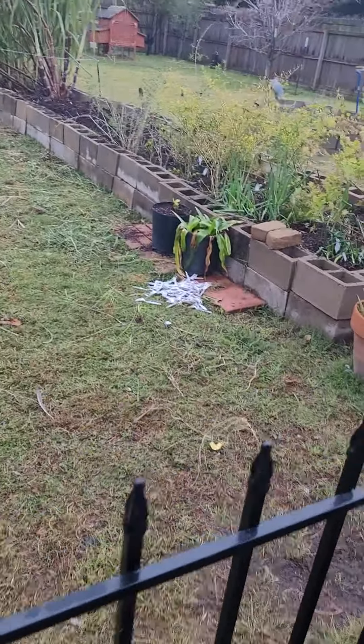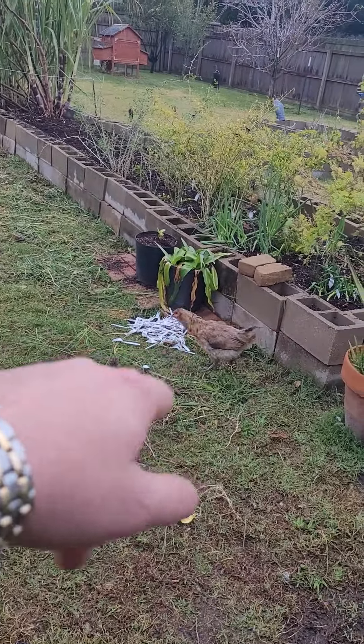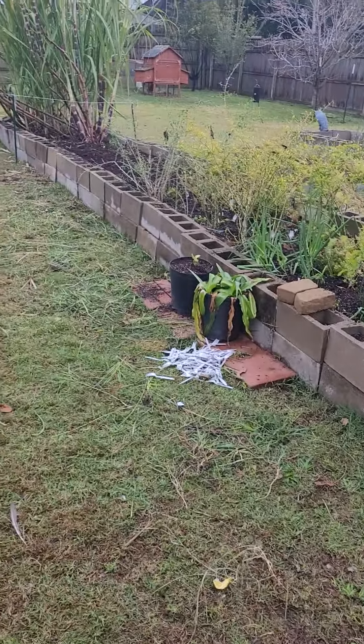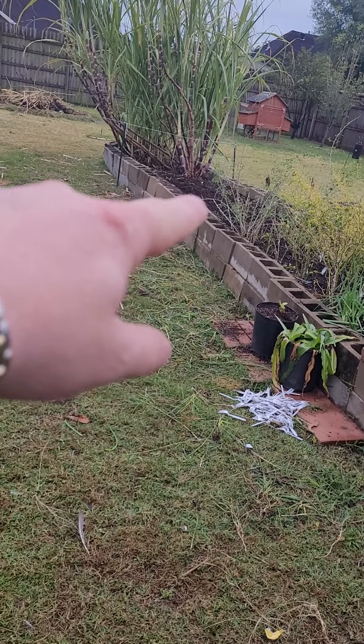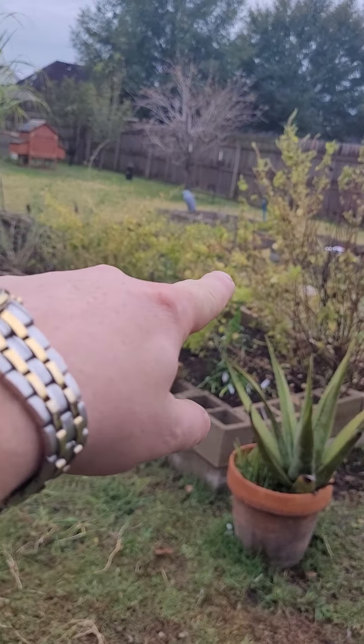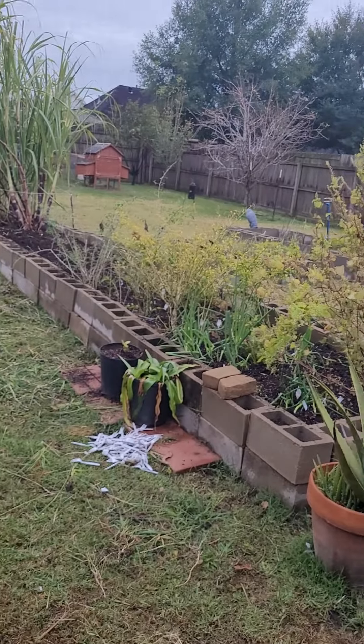My yard looks real bad. These are plastic forks that keep the chickens out of my stuff, as you can see, and it really works. I'm fixing to take this whole section here. I got to clean up my other garden — I got one in the middle that's thriving, as you can tell.